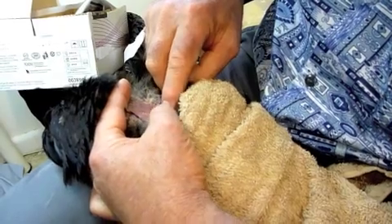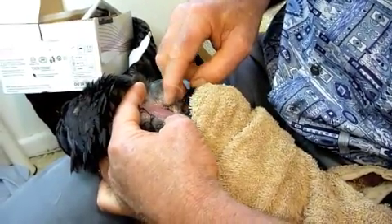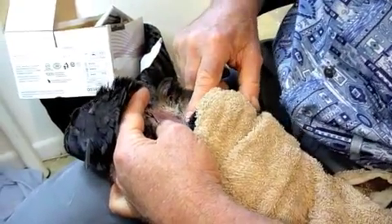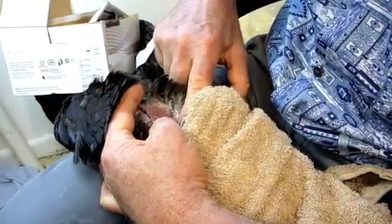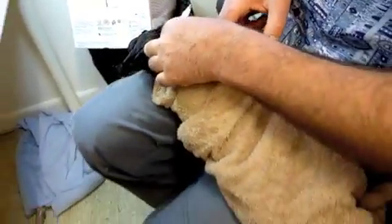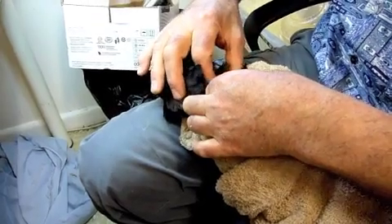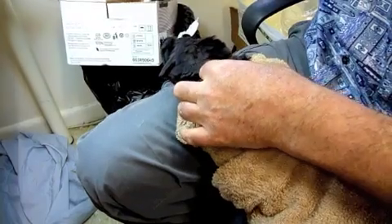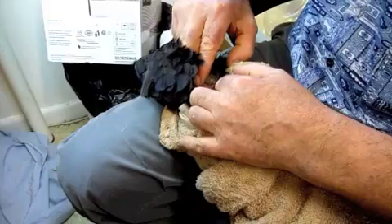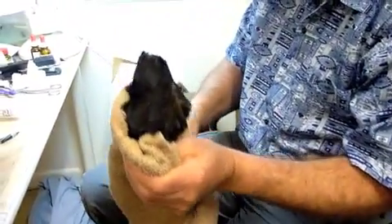The jugular vein does not seem to want to stand up. Normally it's like a drainpipe — it's normally very, very obvious. We'll just try it at step two. Well, that's not going to work right at the moment. I thought I'd be able to show you how to do that, but sometimes you can't. And I'm not going to go sticking a needle in when I can't see what I'm doing.